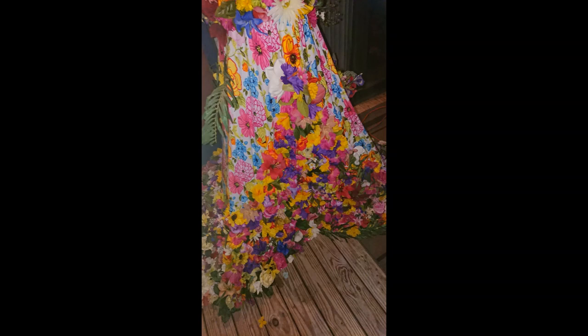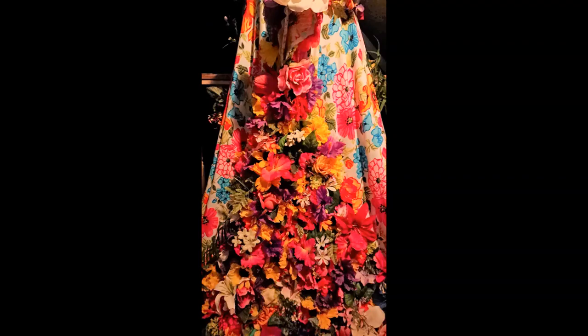I went to Goodwill and Salvation Army to find fake flowers. Walmart also had some fake flowers for like 10 cents a bundle on clearance and I bought about $20 worth of those, but the rest of my flowers were completely free. Using my glue gun and hefty scissors, I pulled the flower heads off the stems, cut the base as close as I could to the actual flower, and glued all around. I started at the bottom and worked my way up, mixing flowers for variation.